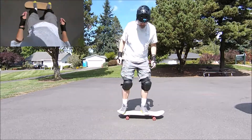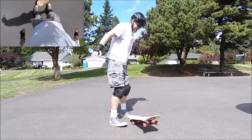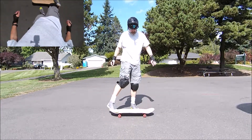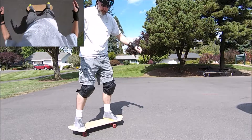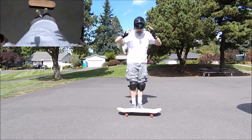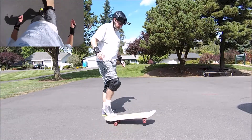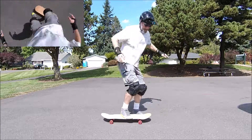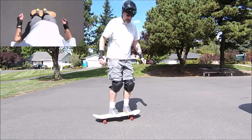That was actually pretty close. Rotating my body is making it very difficult to land. Does that count? It wasn't quite 180, but it definitely needs to be cleaned up. That was almost a pop shove it. There we go.